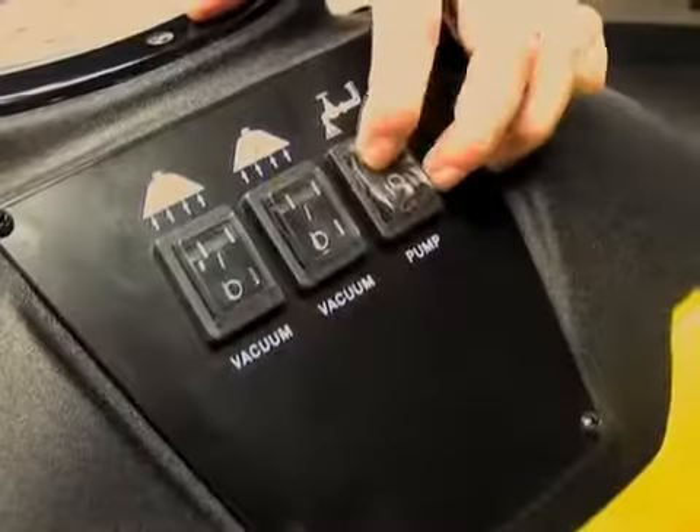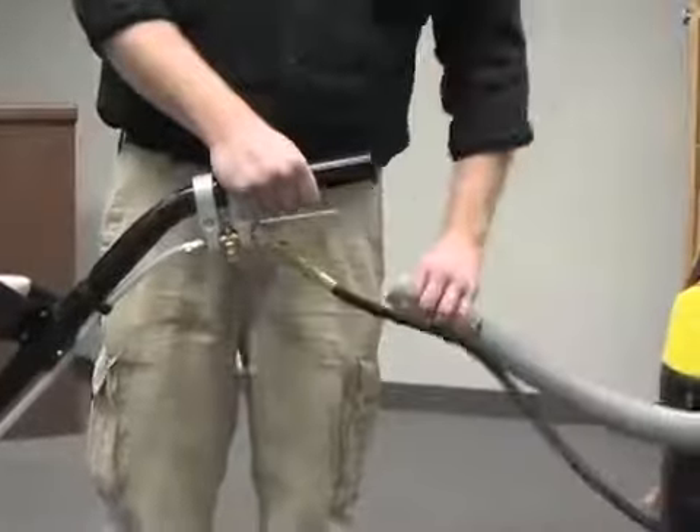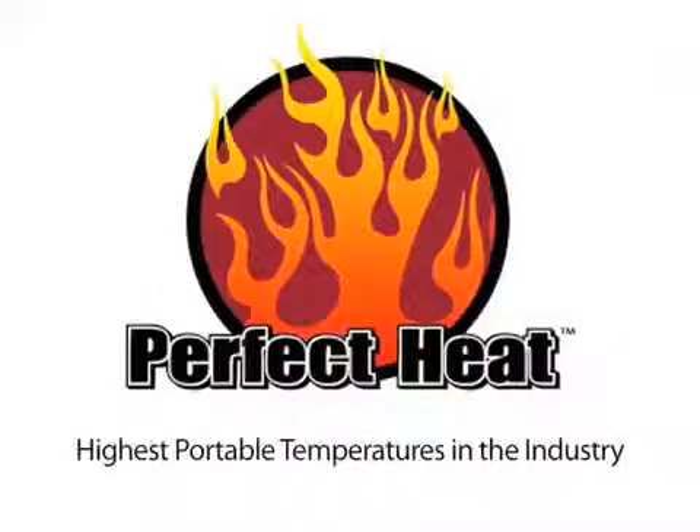Be sure to turn off both the vacuum and pump when complete. Remove the hose and wand from the unit. Tornado's patented perfect heat technology takes advantage of the heat generated by the vacuum motors to heat the water and solution for deep cleaning.